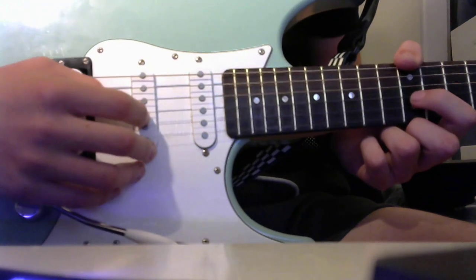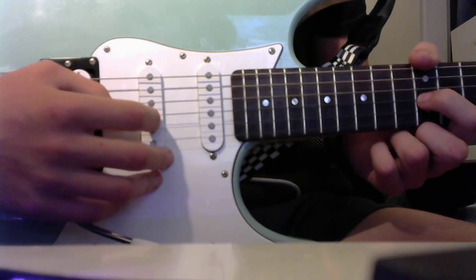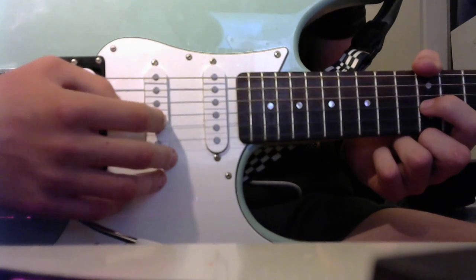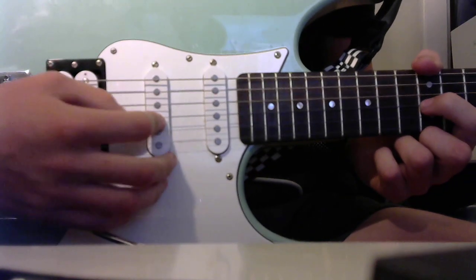If you want to learn how to play pinch harmonics but you're a fingerstyle player, like you don't use a pick. So the way I do it, I do most of my pinch harmonics on the G string because it's just the easiest.